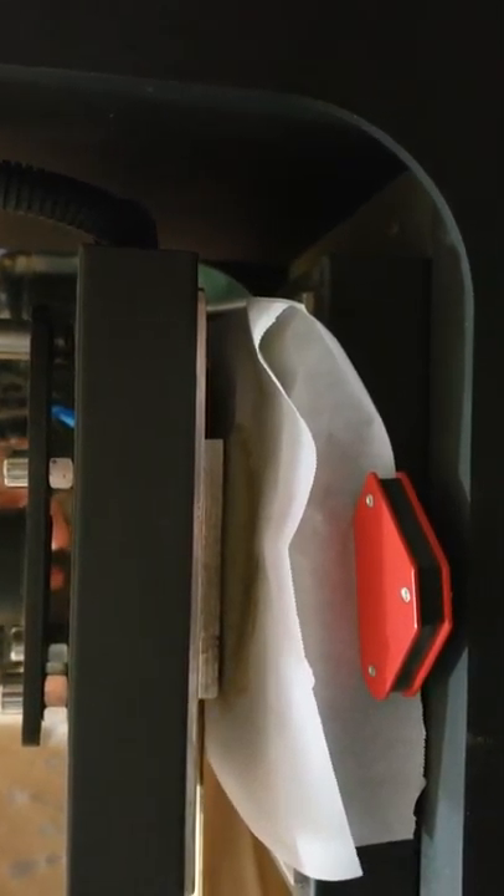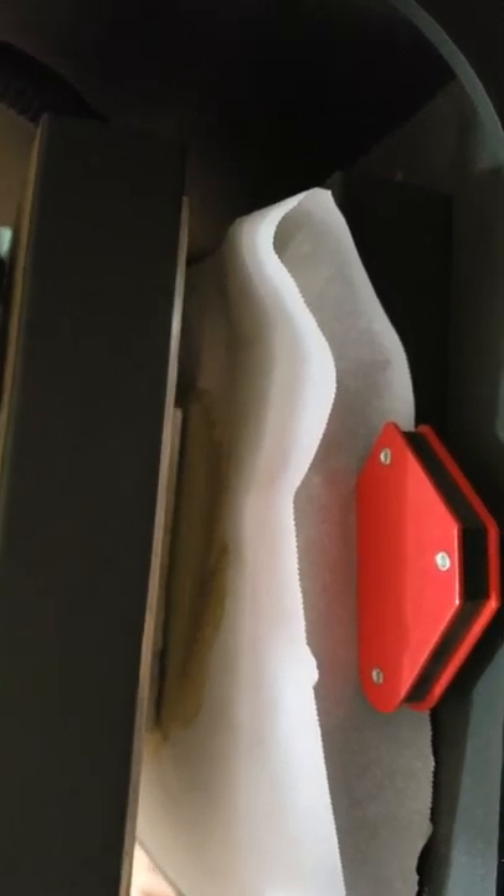That looks like a good squish, guys. Oh, it's good on this side. We're getting a good yield on this. 30 more seconds. What we do is we weigh the paper empty before we start and then we can weigh it afterwards and that will tell us exactly how much we've got.